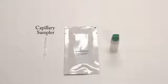pre-treatment buffer, and capillary sampler. The procedure requires a small amount of blood from a finger stick, heel stick, or venipuncture sample.